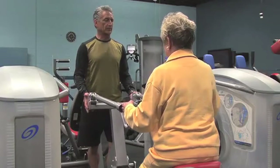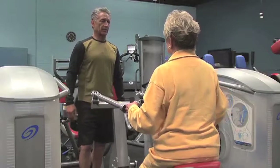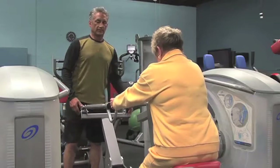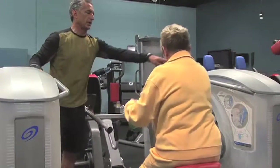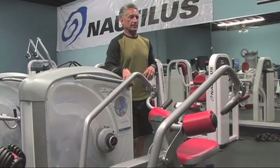One more repetition: three seconds out — one, two, three — pause, then back five seconds — one, two, three, four, five. Great. Go ahead and use the handle there, assist yourself off the device, and step backwards.